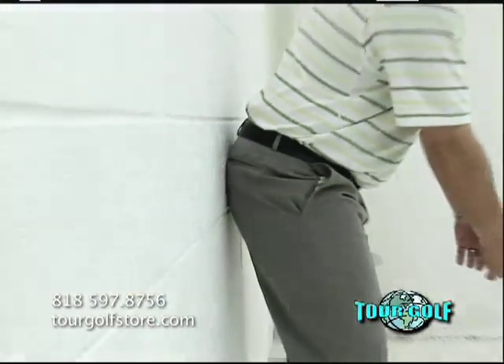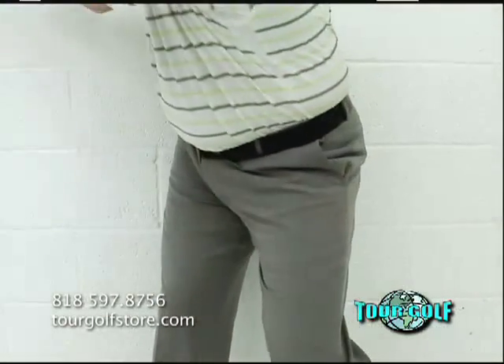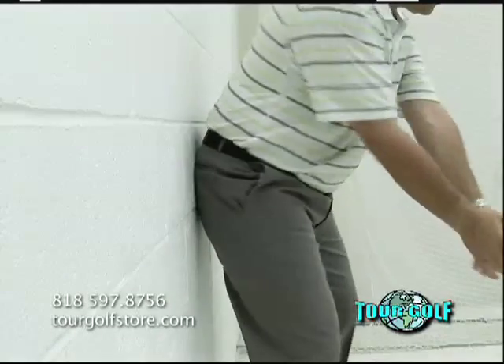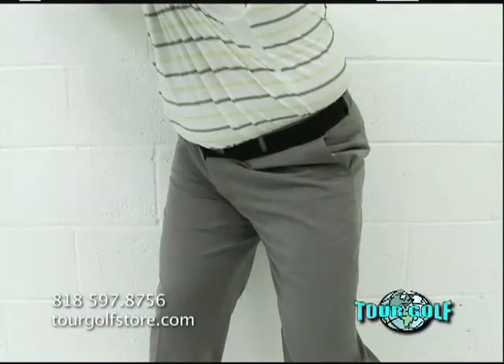To get a feel for this, stand with your butt up against the wall and make a backswing motion without a club. As you turn, rub your right butt cheek against the wall towards the target. This will help cure your sway.